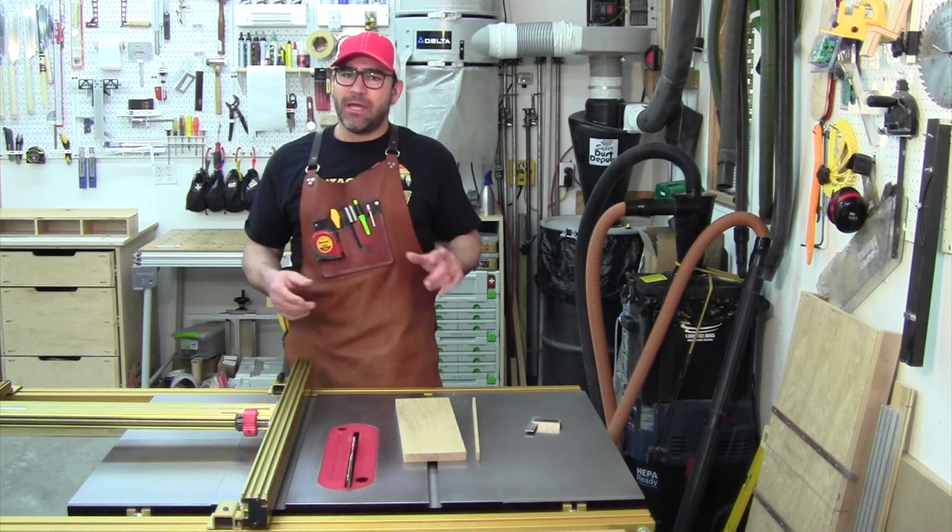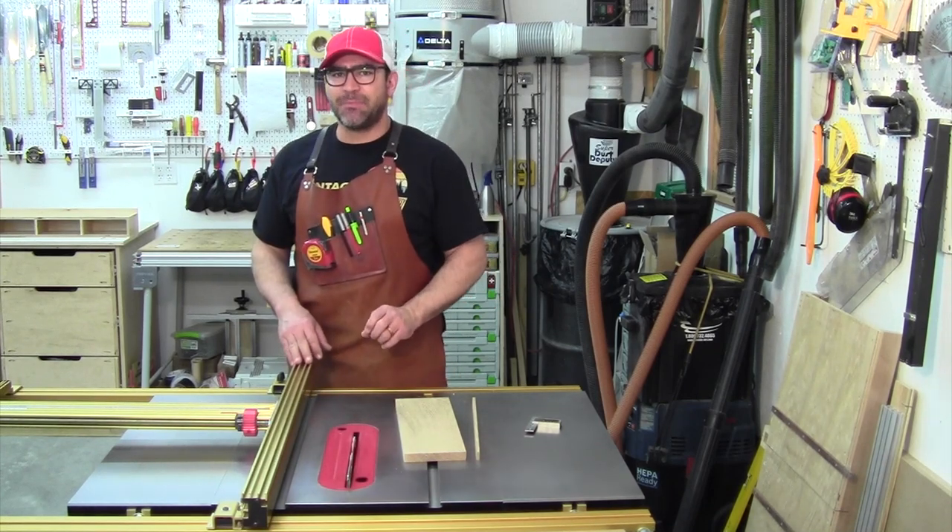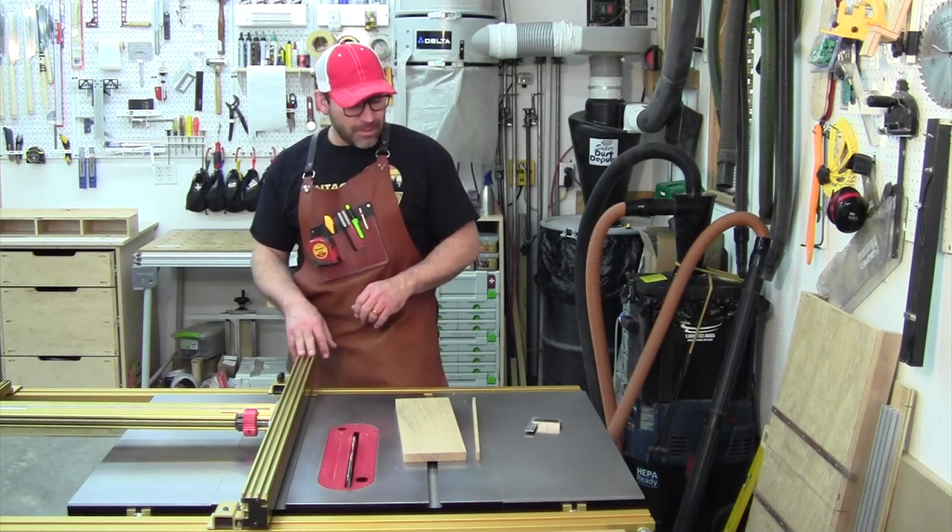Well, there you go. If you want cuts perfect each and every time, just follow the steps. Idiot.